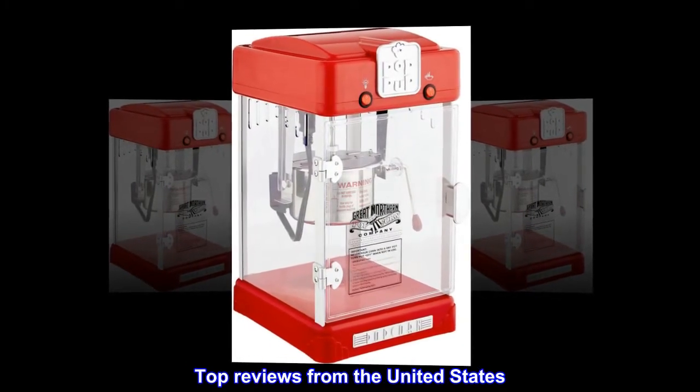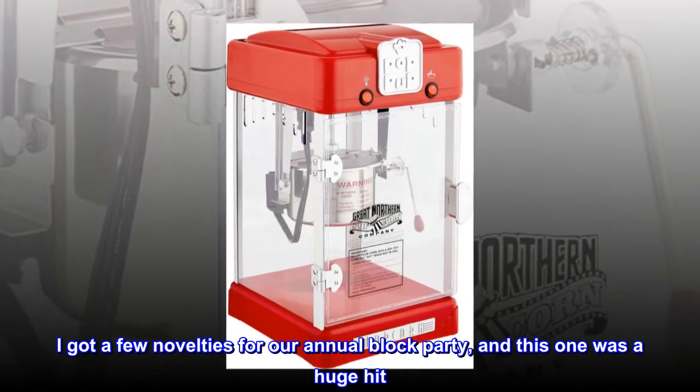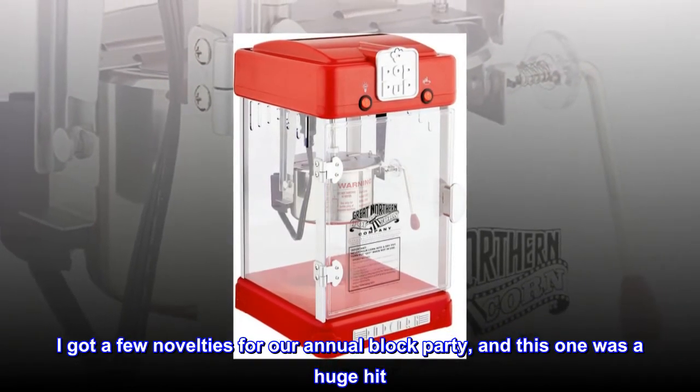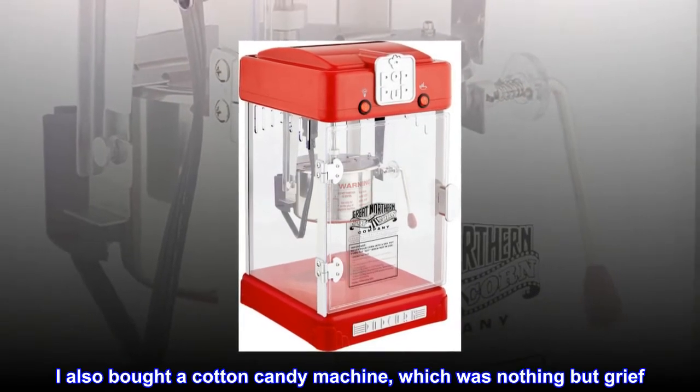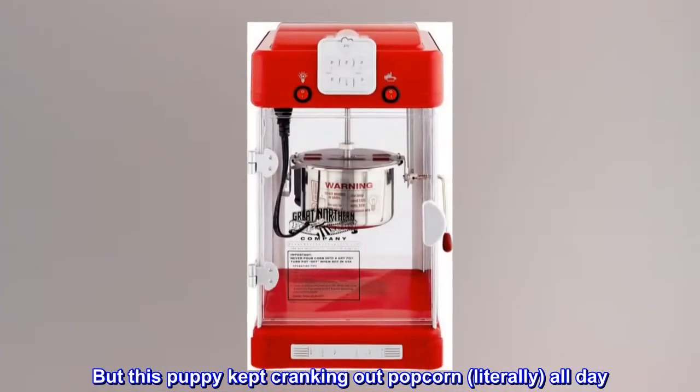Top reviews from the United States. Worked great — a big hit at the block party. I got a few novelties for our annual block party and this one was a huge hit. I also bought a cotton candy machine, which was nothing but grief. But this puppy kept cranking out popcorn, literally all day.